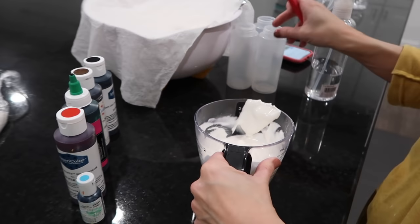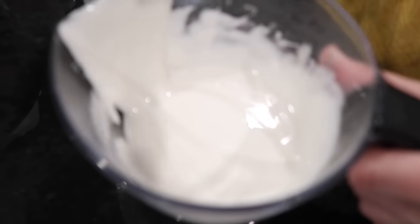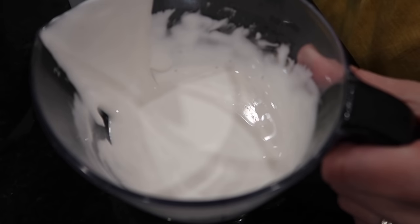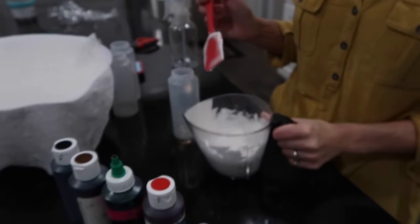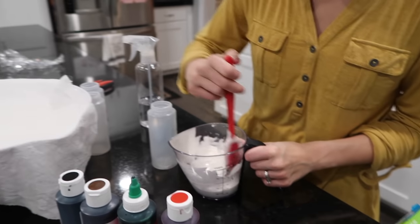Pour the fill icing into squeeze bottles. Tap the bottle on the counter to bring air bubbles to the top — you don't want air bubbles in the cookies. Everything Stephanie uses has a silicone bottom — the bowls, spatulas, everything.